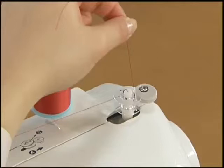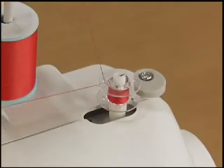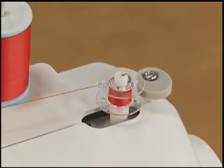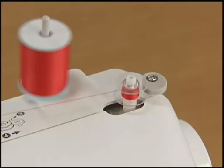Press the foot controller down lightly. Wind the thread around the bobbin a few times and then stop the machine. Trim the excess thread above the bobbin with a pair of scissors. Make sure you cut the excess thread completely before winding the bobbin. Wind the thread again by pressing the foot controller down fully.